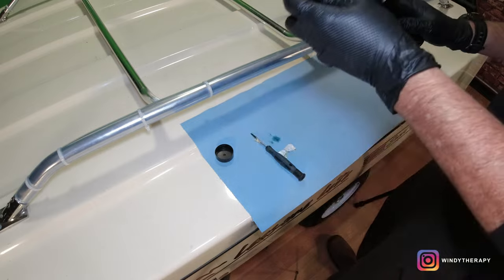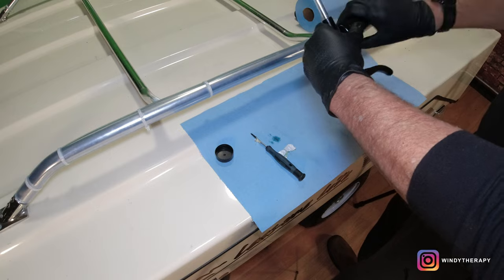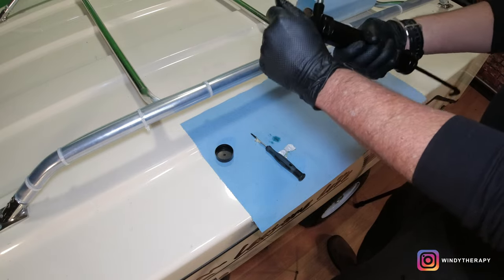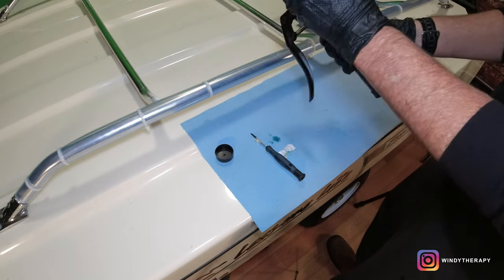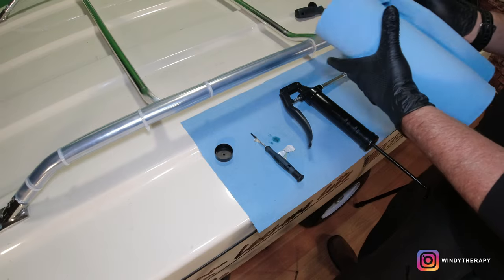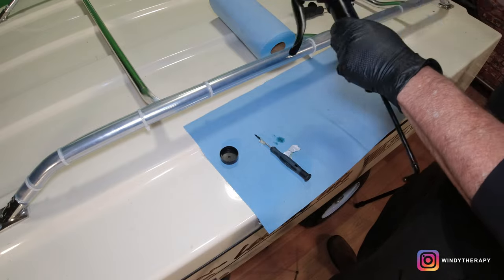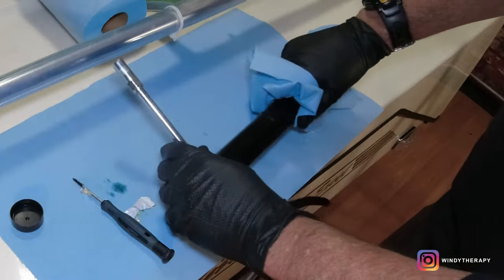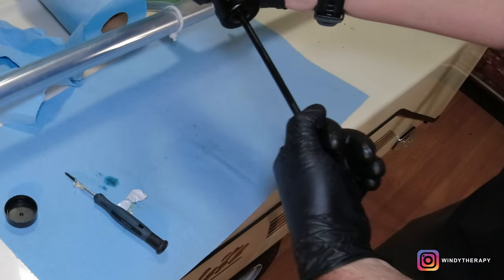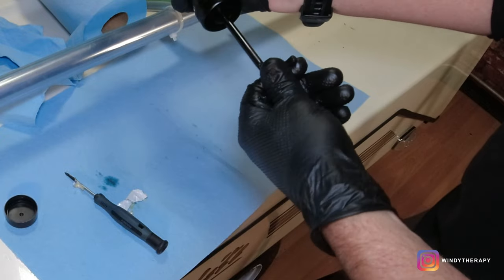Now we put the cartridge into the plunger in the direction of the arrow — right here on the top — and go like so. Now we can put the top piece on, nice and tight. Get a piece of rag just to clean it up and minimize the mess. Now everything's nice and clean, and we can turn the plunger again to put some pressure into the system.